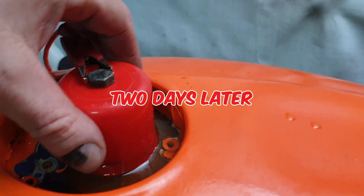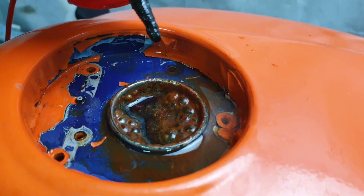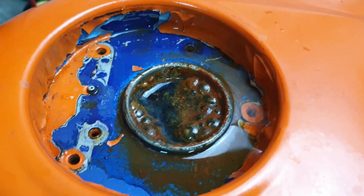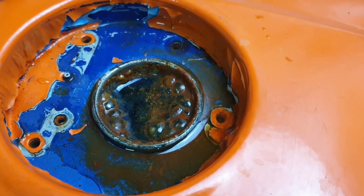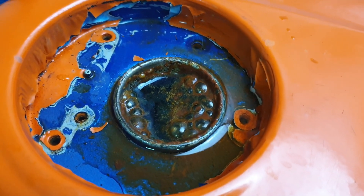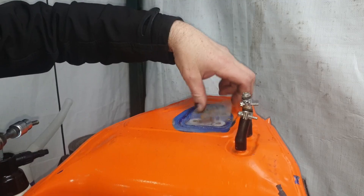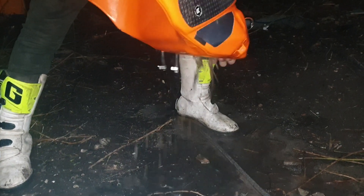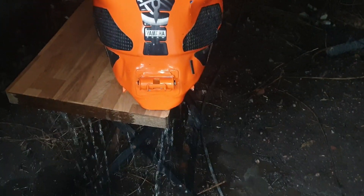Just came back from trials riding and we've got the pressure washer out. This is getting cleaner — the water's actually clean now. What I'm going to do is drain this out and pressure wash inside to get rid of whatever's left. It will flash rust a little bit, then we're going to fill it back up with deionised water.